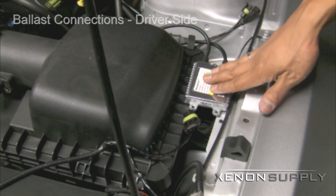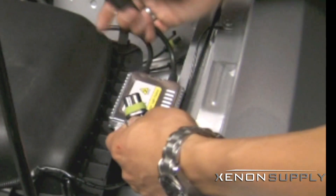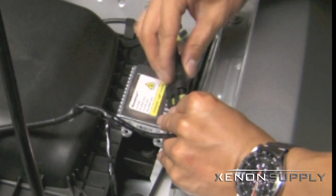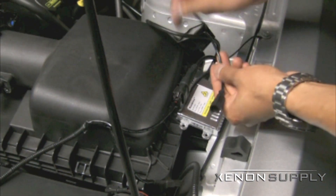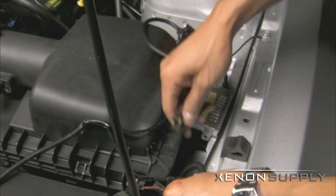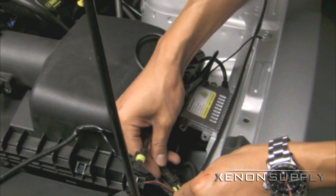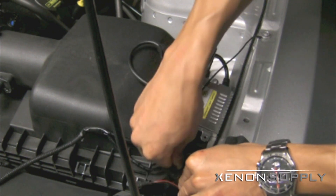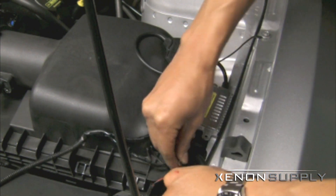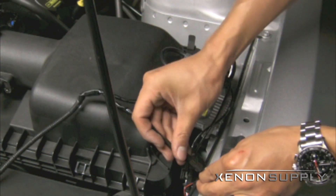Here we have the Xenon Supply premium slim ballast we will be connecting on the driver side to the HID system. The large oval 9006-style connector plugs into the female 9006 connector coming from the wiring harness. The two smaller male and female connectors from the ballast connect to the wires coming from the HID bulb. The last set of wires for the high and low beam switch coming from the HID bulb connect back to the HID harness.